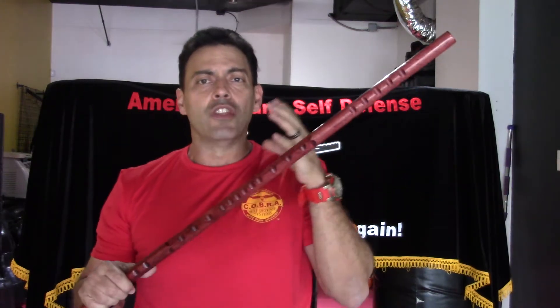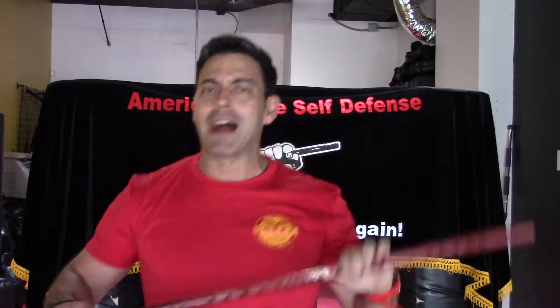This is a departure from what you're used to getting with ACSD Tactical — the big, bad, heavy, chunky canes designed to withstand the impact of baseball bats and lead pipes. This is for a different purpose altogether.